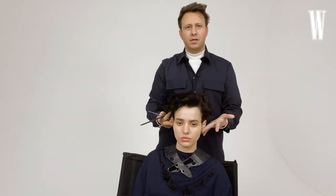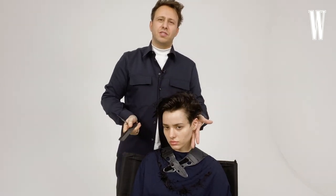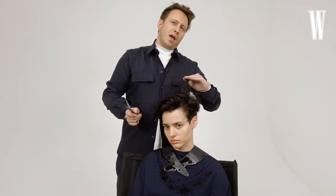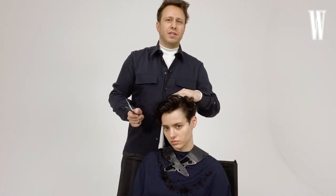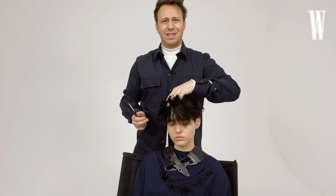When you start seeing the sides come wide and you see these really nice shapes — it's such a juxtaposition to her beautiful face, and how boyish it is against that. There's something really chic and classic about that.